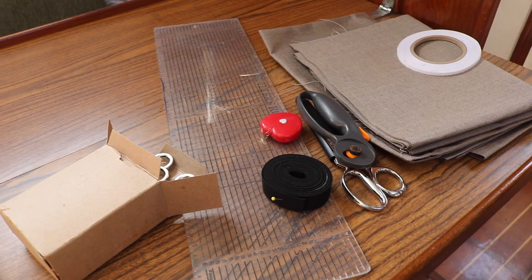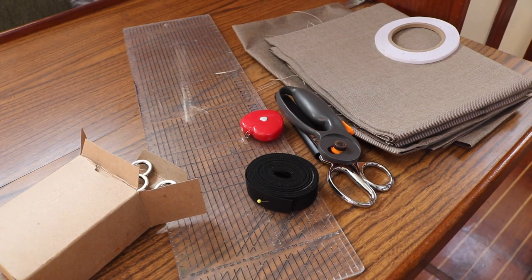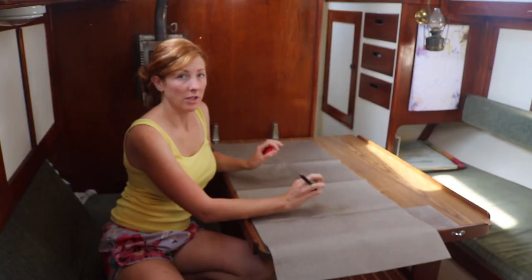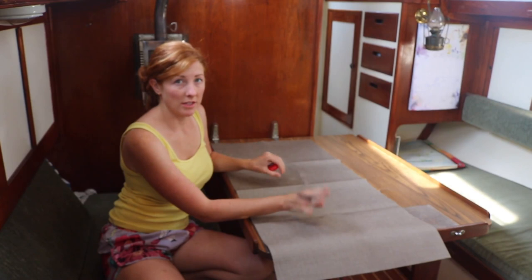For this project you'll need some sort of water resistant fabric. I'm using Sunbrella, basting tape, scissors, rotary cutter, Sunbrella bias tape, measuring tape, a quilter's ruler, and then grommets.